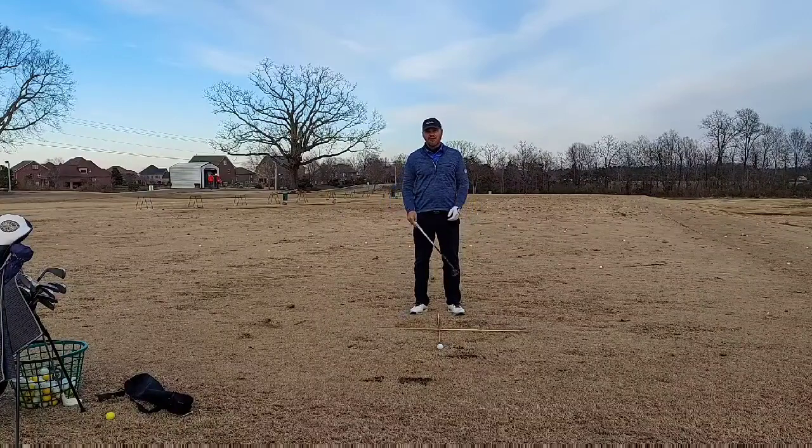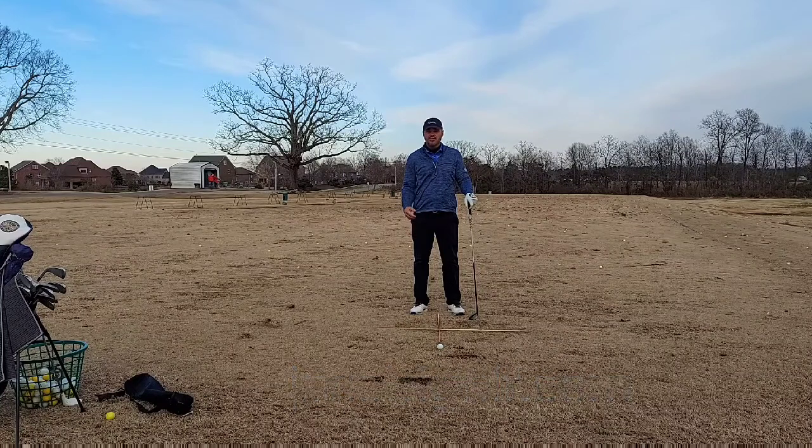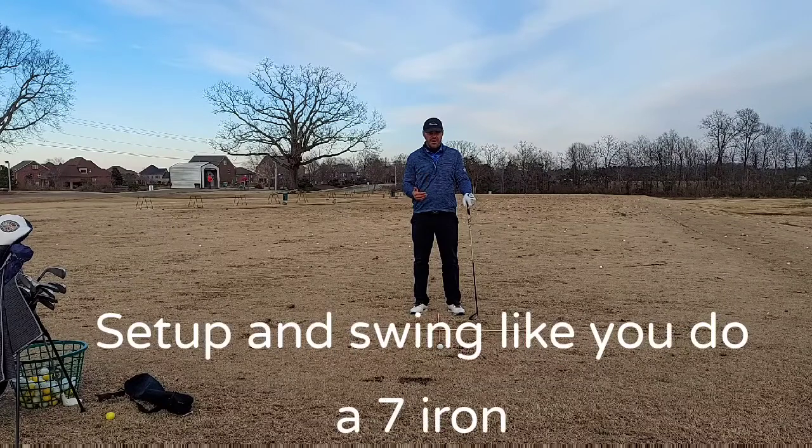Hi there, Nick Jacoby here, PGA Master Golf Professional. I want to give you a tip on how to hit your hybrid better today. The key with the hybrid is you got to set up and swing like you do a 7-iron.